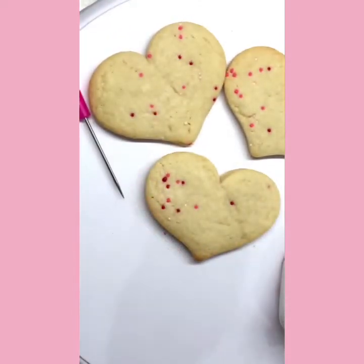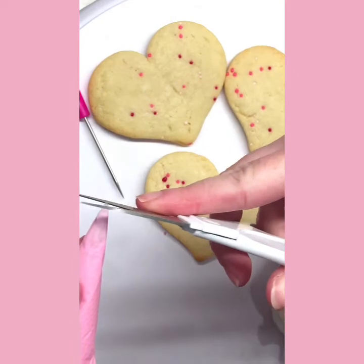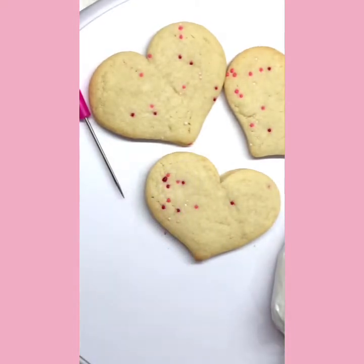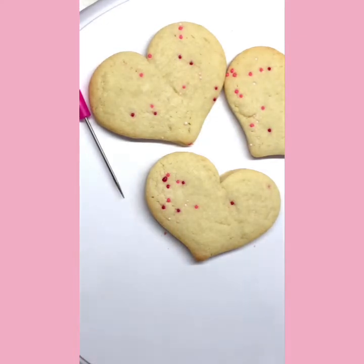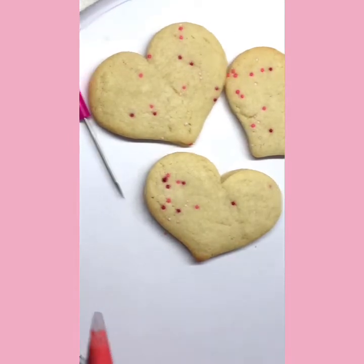Once you've mixed your colors together, we're going to cut our bags — we're going to cut small tips. Start small because we can go back and make them bigger after. If this is your first time doing this, trust me, go small first. Do that to all three bags, and make sure to find that piece of plastic you're cutting off and move it out of the way so it doesn't end up in your cookie.